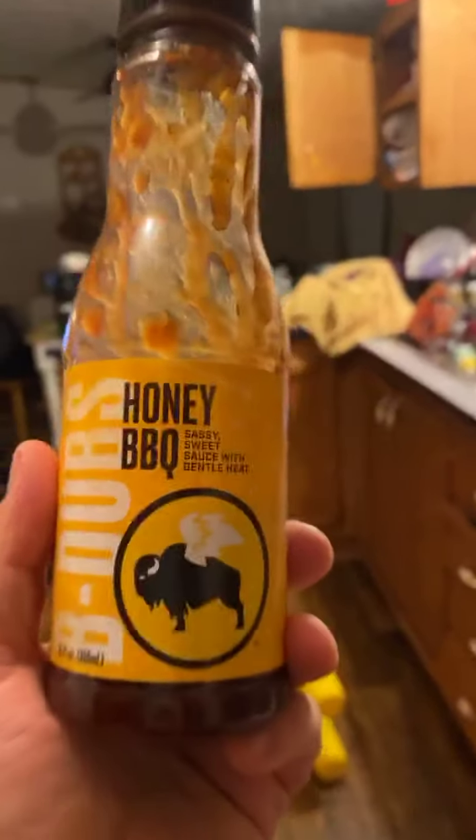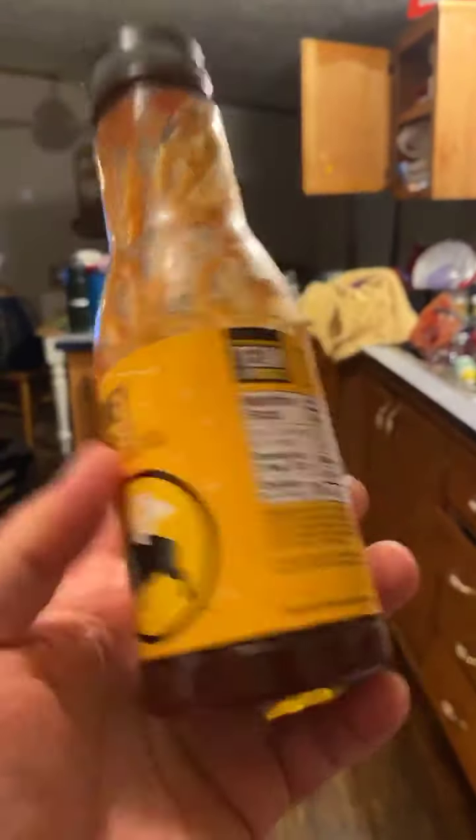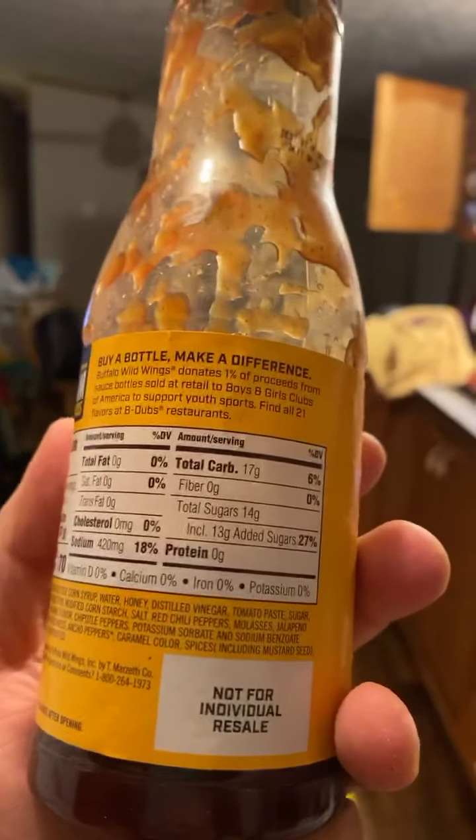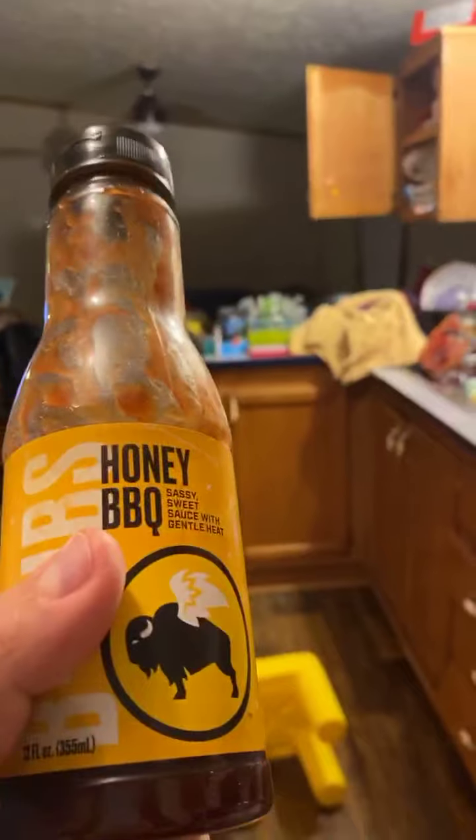I used barbecue sauce on mine. This is the barbecue sauce I like — I used the Buffalo Wild Wings and that's what it looks like. Probably a lot of sugar — yep, too much sugar in this one, but it's okay to have sugar in moderation. There are sugar-free versions you can get. I just used whatever I had in the fridge.